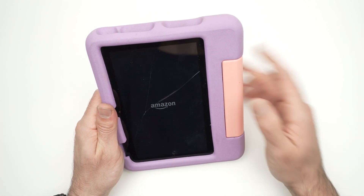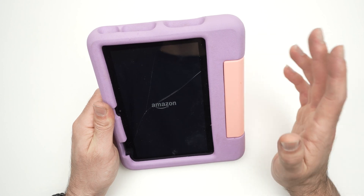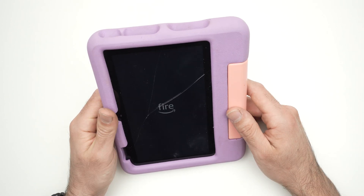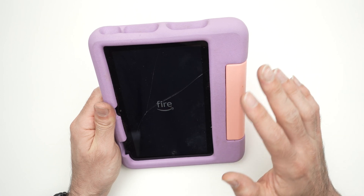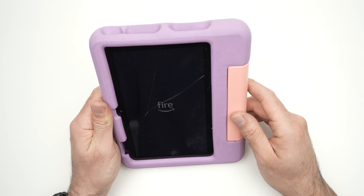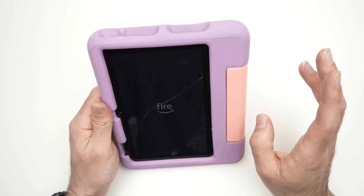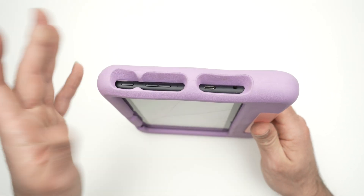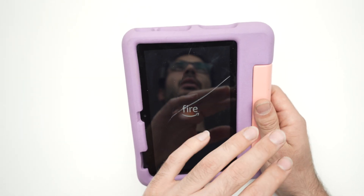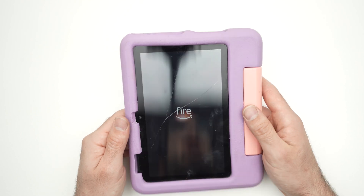It takes a minute or two and you'll be able to use it again. You can do this force restart even if you have a game, a book, or a video open — it does not matter, it works every time. Just keep the power button pressed for about 10 seconds, and when the screen is completely dark you know it has worked.